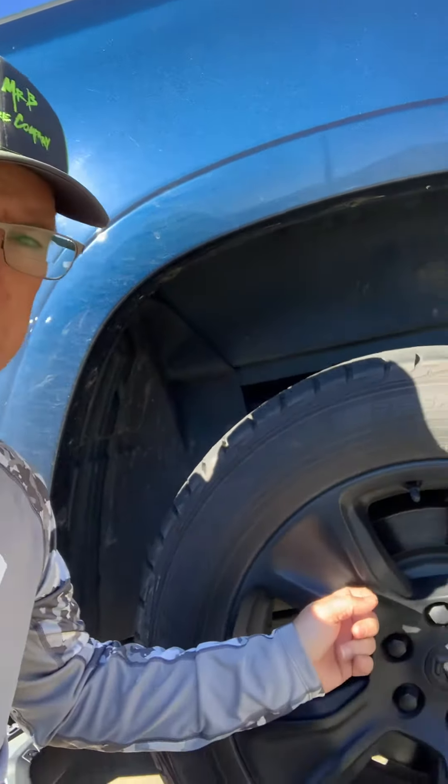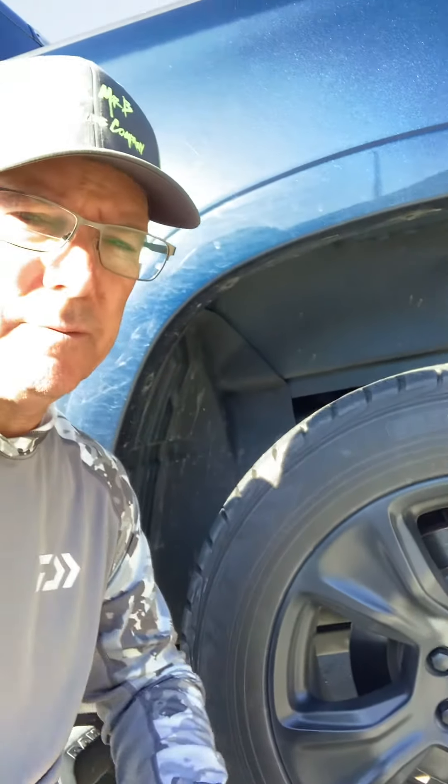Quick video here on my phone for the HyperDip spray on the wheels. It's been about a year and a half on these and they really held up great, but I did find one problem with the HyperDip — and that's when it comes time to get new tires.